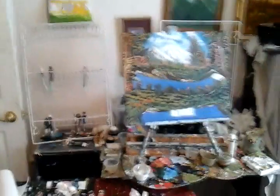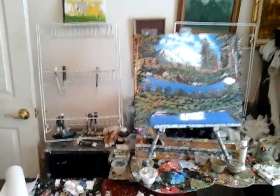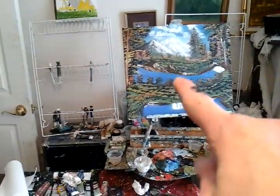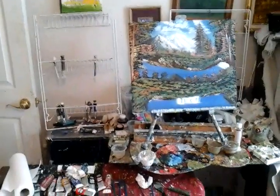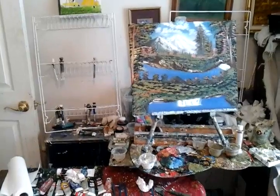Hi, welcome to Art for the Heart Painting Show Series 3. I am artist Mark Robb and the name of that painting is One Cold Fall Day in the Mountains.